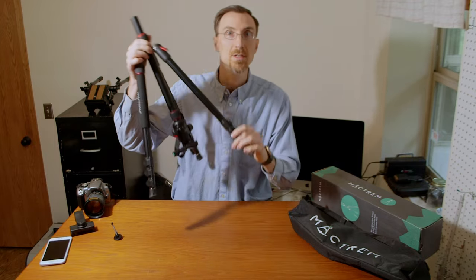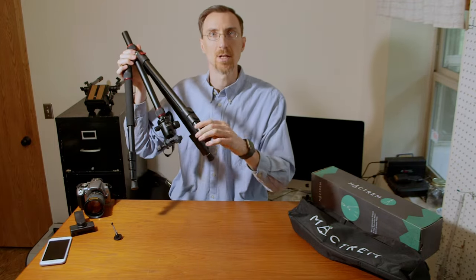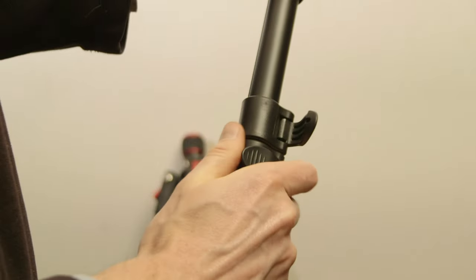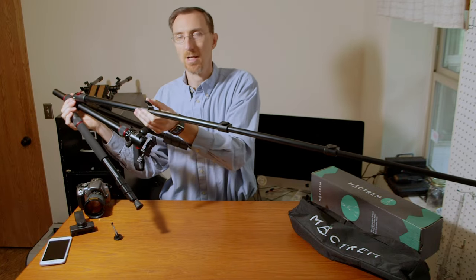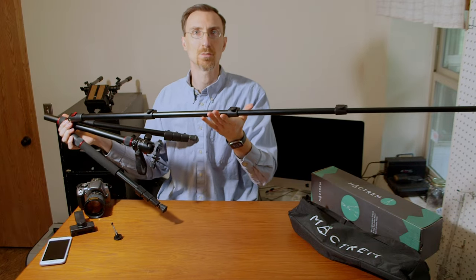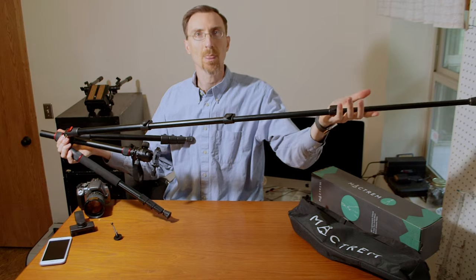These also have nice flip-lock legs so you can quickly flip them out and snap them back down without having to unscrew and re-tighten the legs.